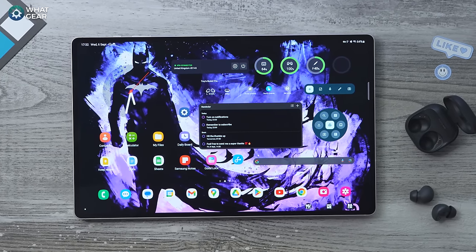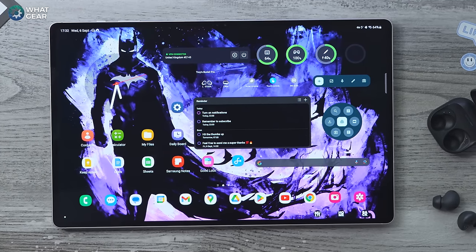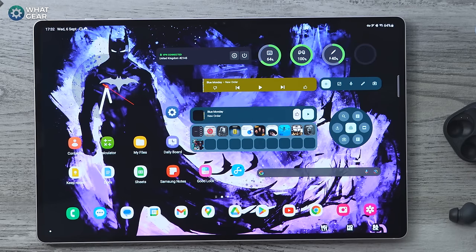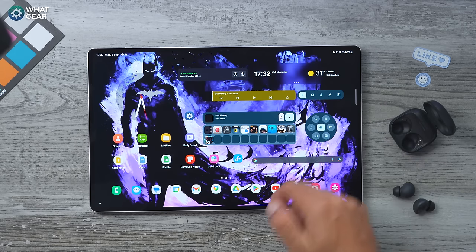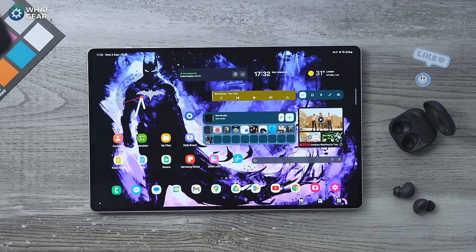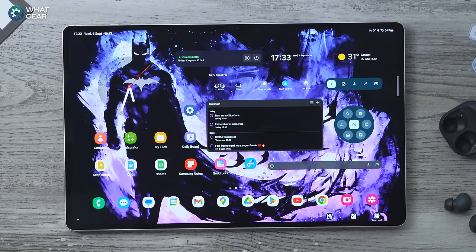One of the great things about widgets on Samsung Galaxy devices is that you can stack them. Just behind my to-do list I have my YouTube Music widget, and above the Galaxy Buds controls I have play, pause, and rewind for YouTube Music. Where I have the battery indicators, if I swipe across I've got the weather. Behind my Google Drive I have Netflix. You can transform your home screen just by swiping across on the widgets.